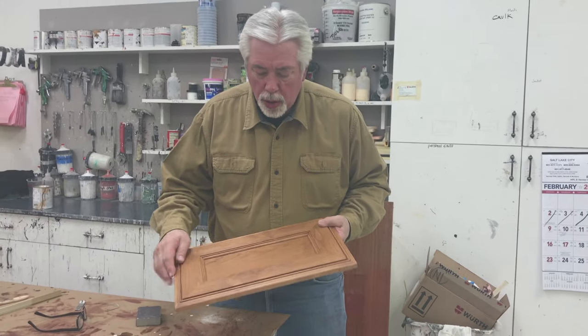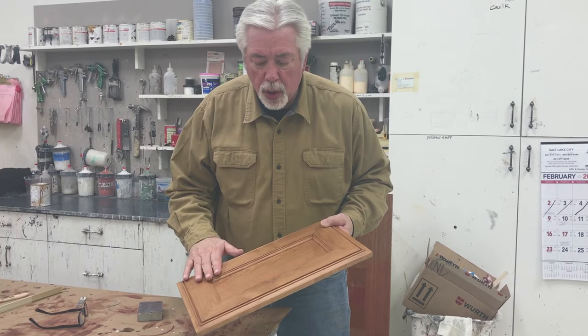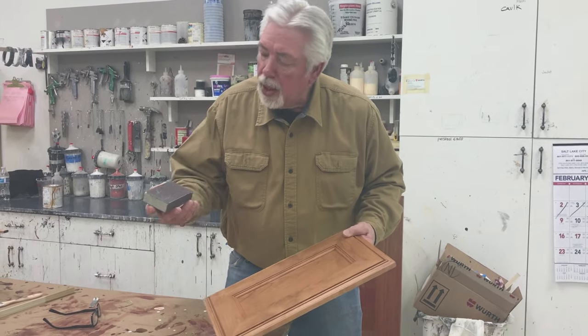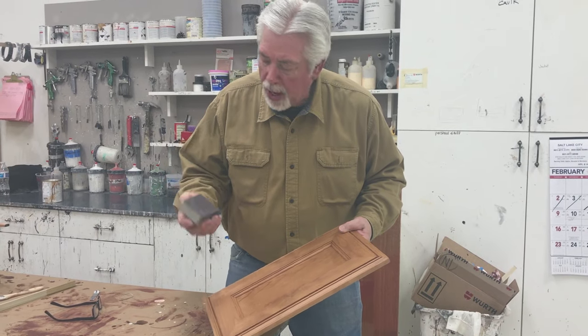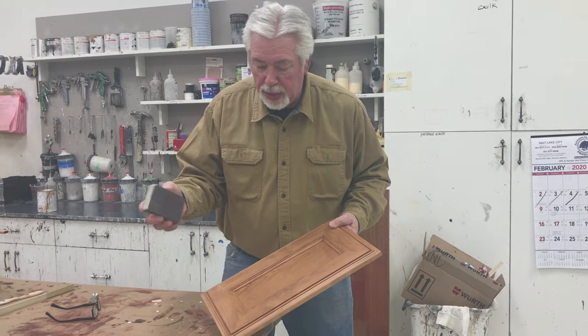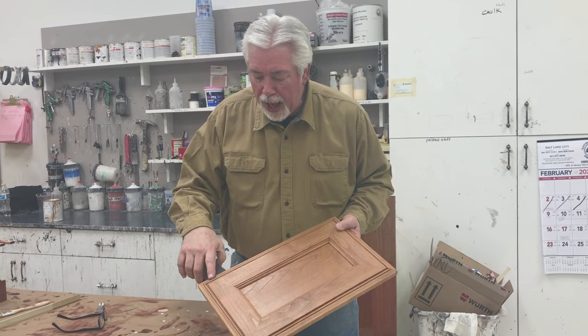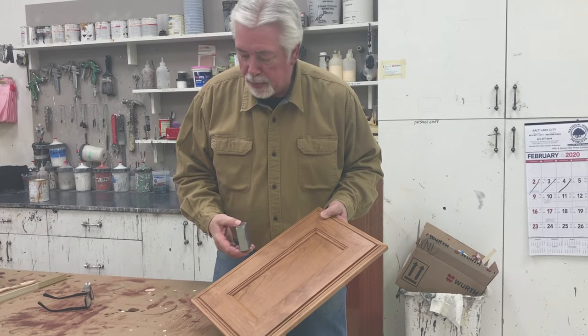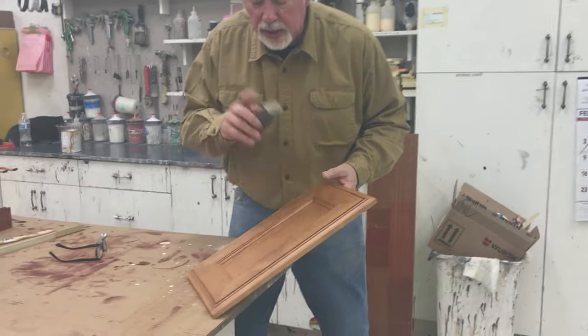On our alder door we've done the sealer coat, and now we'll sand it and glaze it. I sand with just a sanding sponge — I like this size fine sanding sponge because it sands the lacquer really well and gets into the profiles, which is what I like about it. So we're going to go ahead and sand this, then we'll glaze.